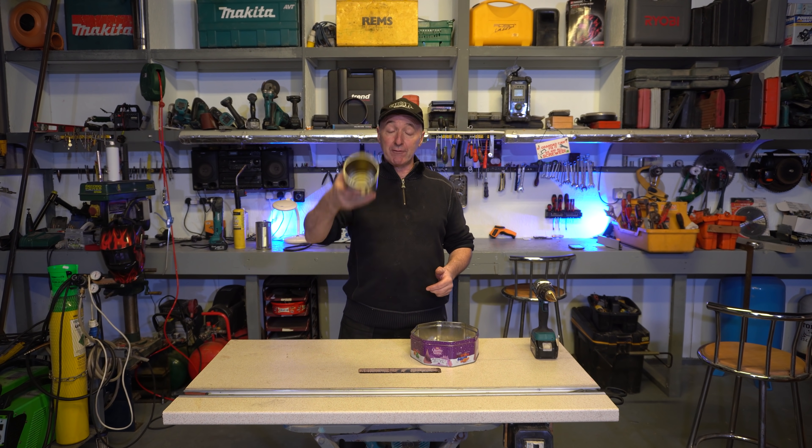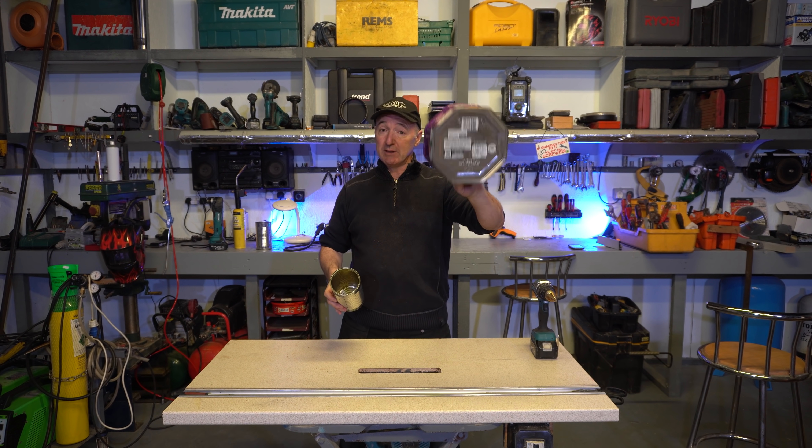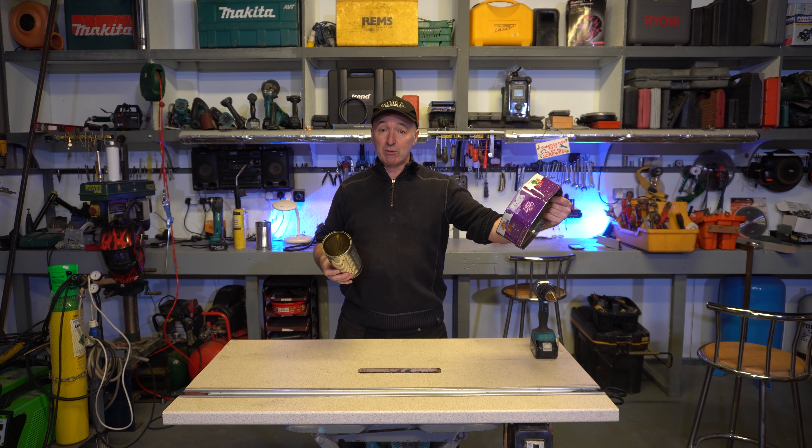Today we're going to make a waste oil burner out of a 4 inch diameter dog food tin, like that, and a sweet tin. This can be round or any shape you want — this is just the one I have.